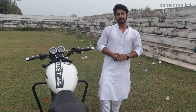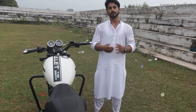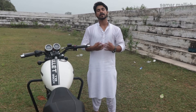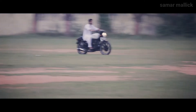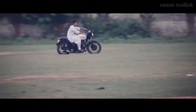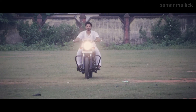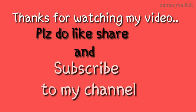So guys, today's video is done. I hope this video was good. If you have any questions about this bike, please leave them in the comment box and I will answer them wherever I can. And comment below on how you like this bike. See you guys in my next video.